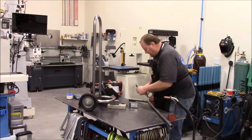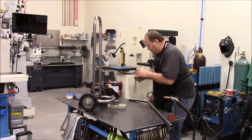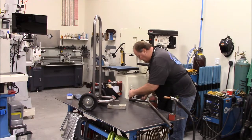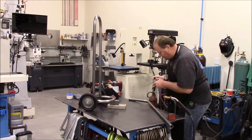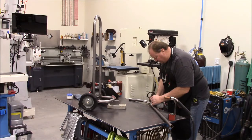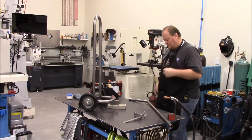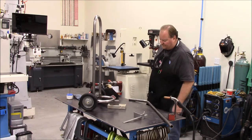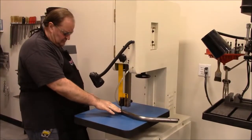Then I'll go ahead and mark my lines, follow that straight edge. That's going to net me 14 inches, so it'll be pretty much dead center with the center of the tire. Now I'll just go over to the band saw and cut these. Let's get my guide up.